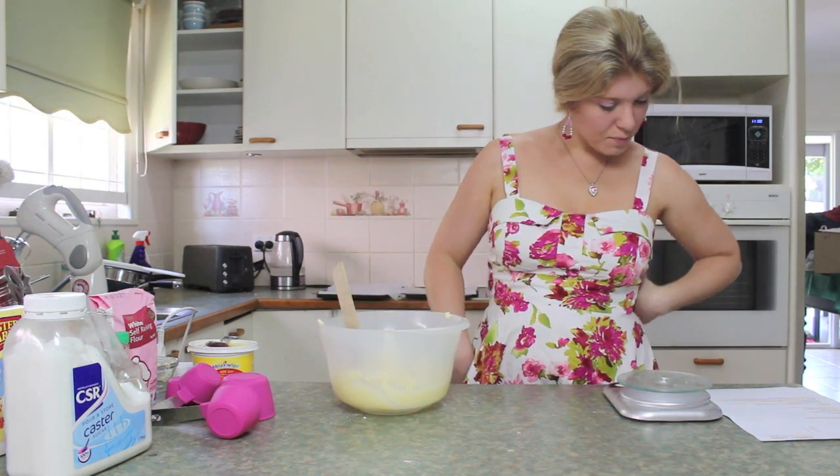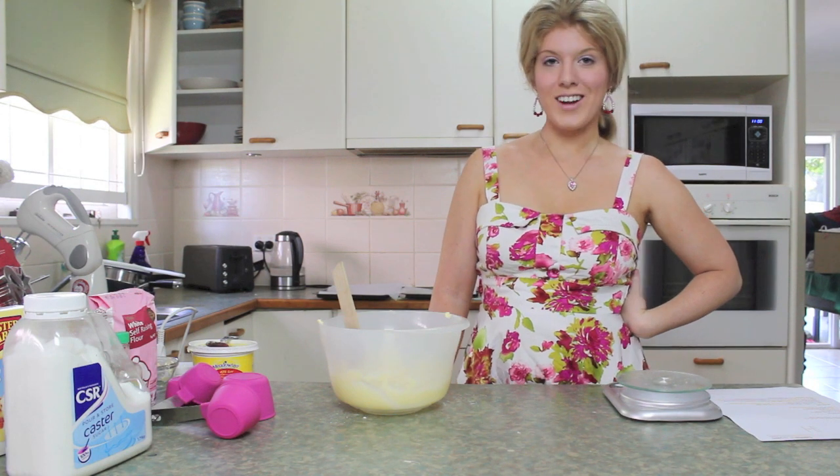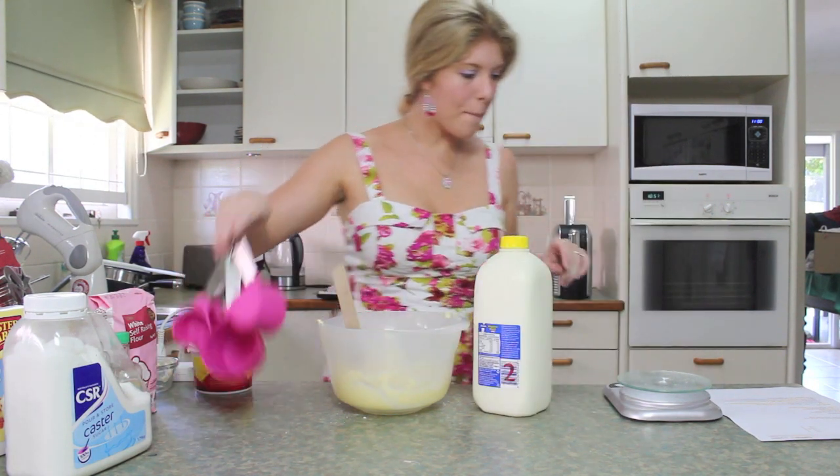Peel and creamy. Beat in milk and vanilla extract. Okie dokie — quarter cup of milk.